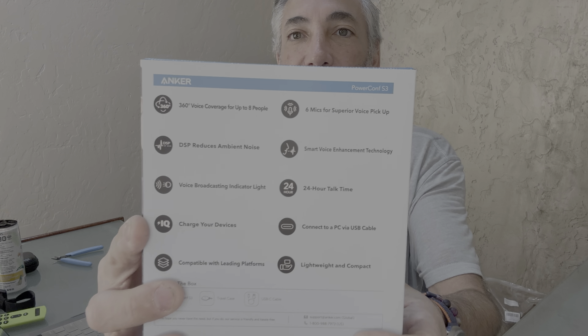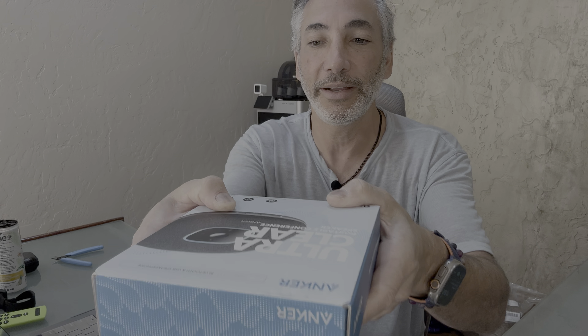So this is what the box looks like — it's the Anker UltraClear. It lists a bunch of features: 360-degree voice coverage for eight people, reduces ambient noise, a voice broadcasting indicator light, compatibility with major platforms, six microphones, voice enhancement technology, 24-hour talk time, USB-C connection, and it's lightweight and compact.